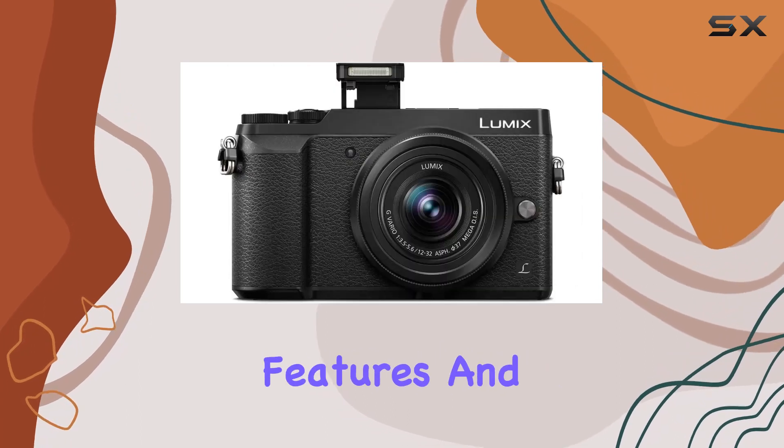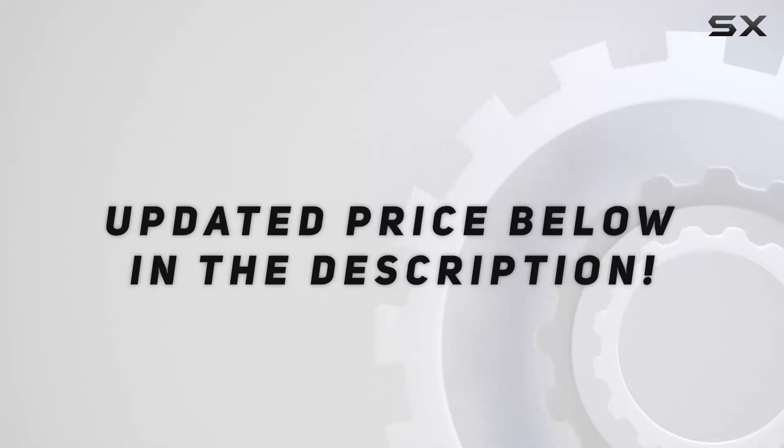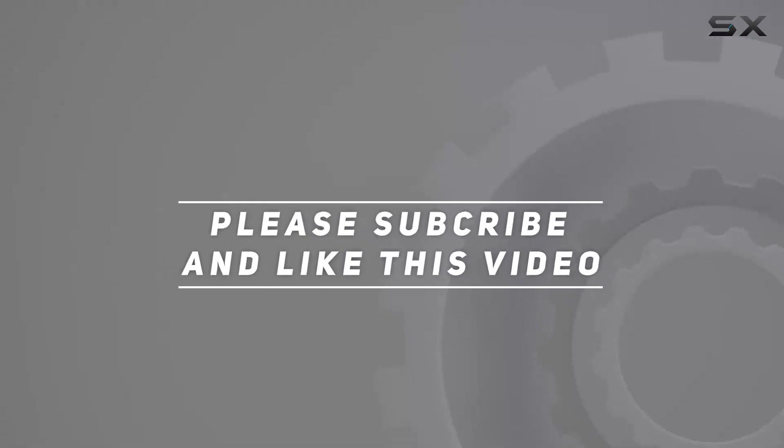Stay tuned as we explore the features and performance in detail. Check out the video description for an updated price, and thank you for watching this video.